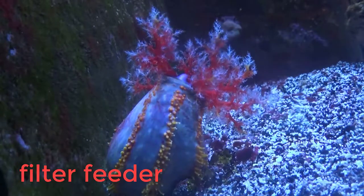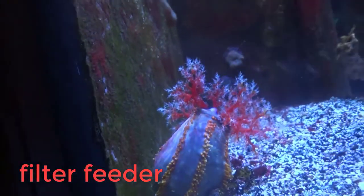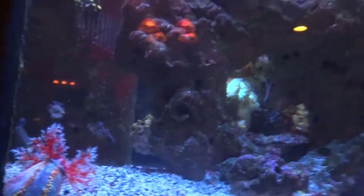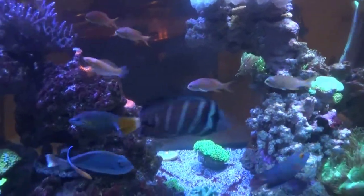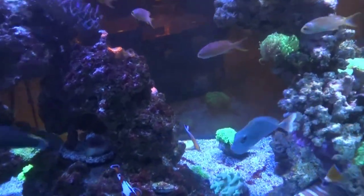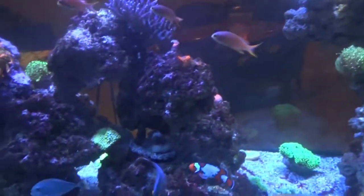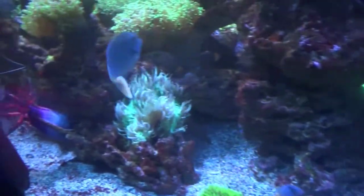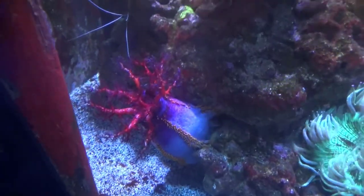A lot of people worry about the health of the corals, but more than coral placement, I would say don't run your lights too long. High intensity is very damaging. That's one reason why people love the T5s — it's kind of hard to hurt or overdo it with T5s. With LEDs, you can overdo it pretty easily and hurt the corals. You can burn the corals. There's a lot of things that you can do with LEDs just because they're so intense.